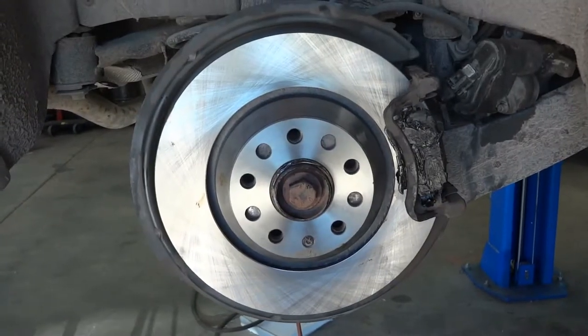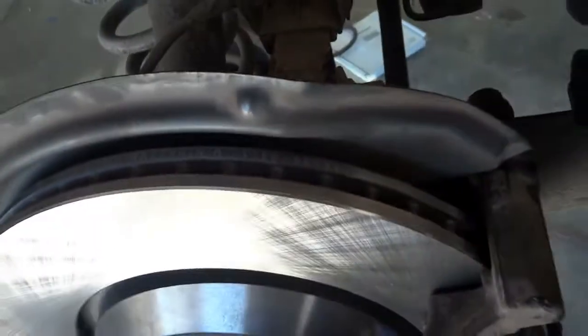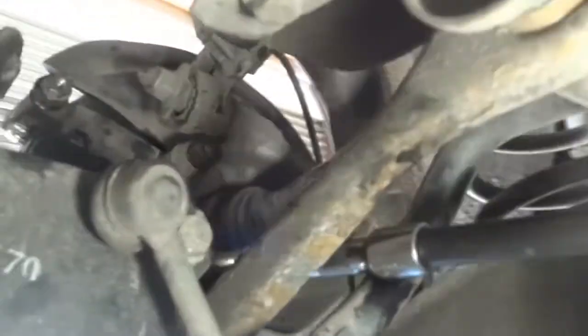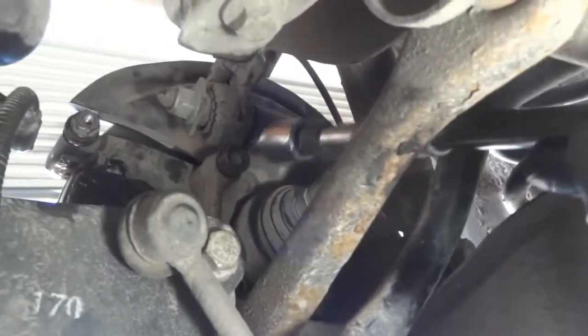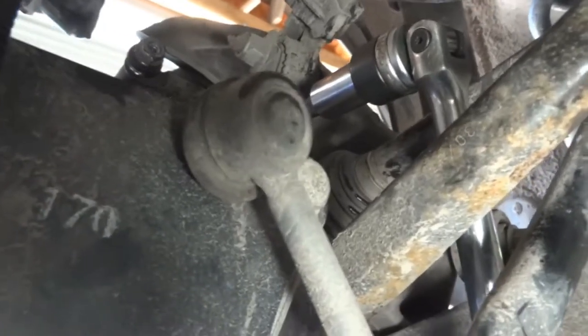I've installed the caliper bracket bolts, so now let's tighten them. There's one up here, and I'm going to have to go under the car to tighten them down. I'm tightening those two bolts — I already tightened this one here, now I'm tightening the bottom one. I've tightened the caliper bracket bolts, so now let's go back outside and install the caliper.